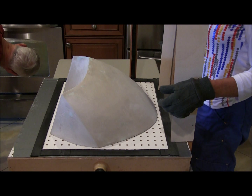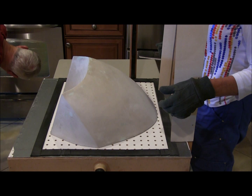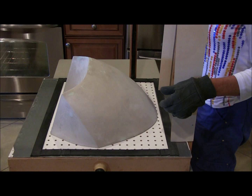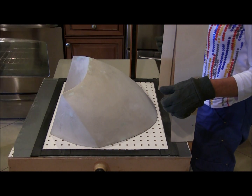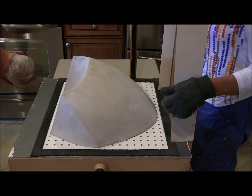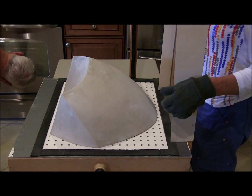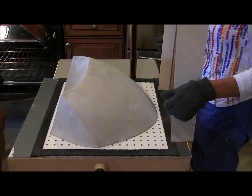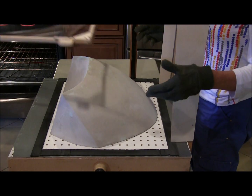It's just about sagging already. Now we'll determine how much sag we're going to need. Okay, that looks pretty good. Let me turn on that. We'll be right back — look at that.